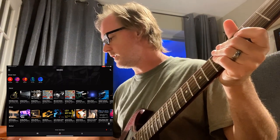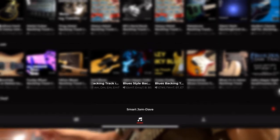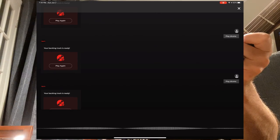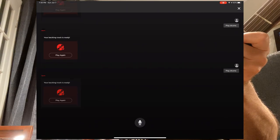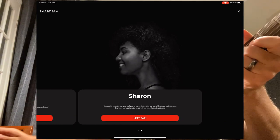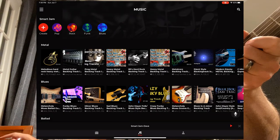There are a couple of ways to access Auto Chords. One is to click the music icon menu and select Create, which brings up the proper screen. The other is through voice command — click the microphone and say 'play drums,' and it will play whichever drummer you've selected, Dave or Sharon.